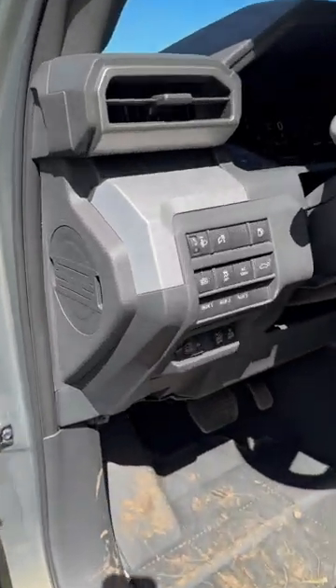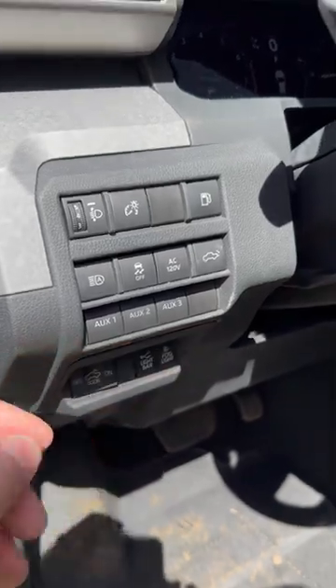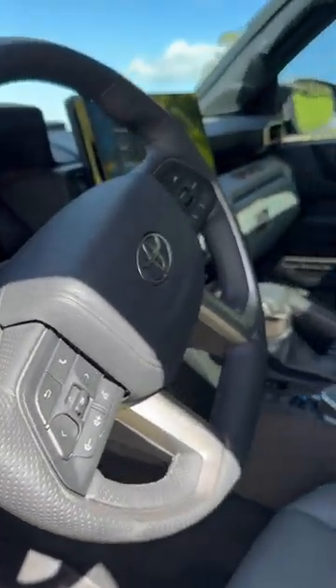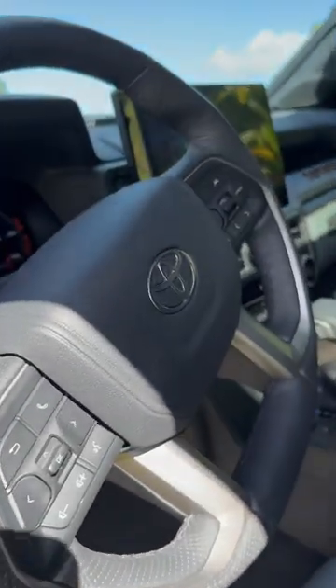You can adjust your light bar between white and amber colored right there. Fog lights, you can do that too. Fog lights can be adjusted between white and amber, and you've got the LED light bar you can switch on and off.